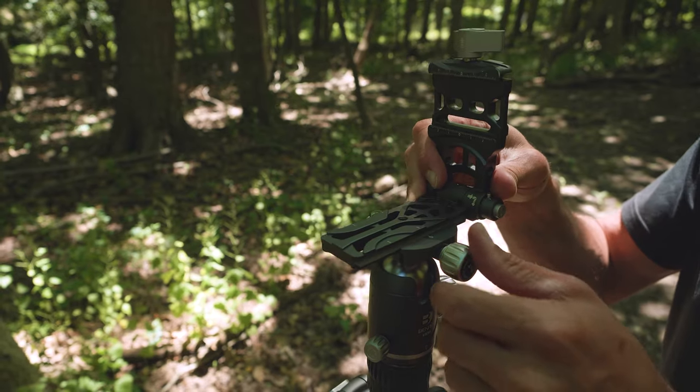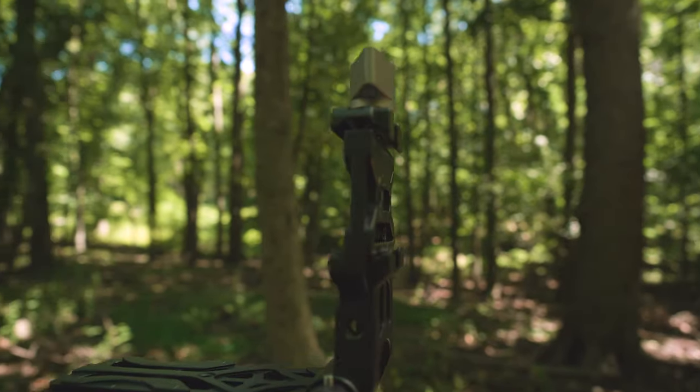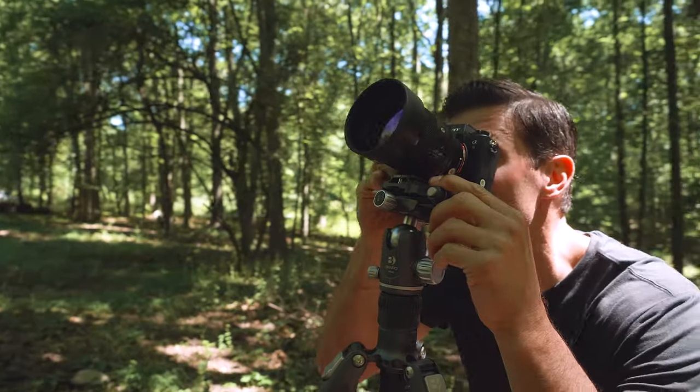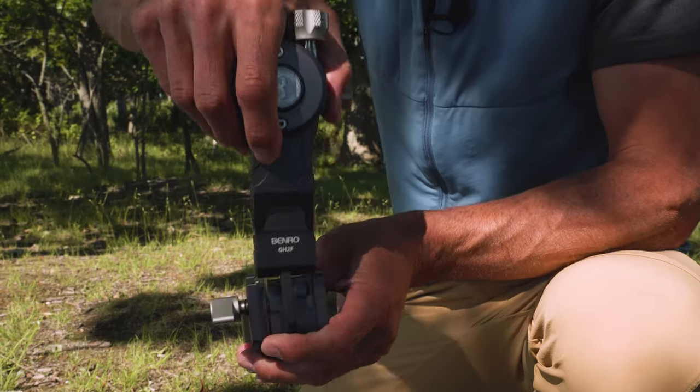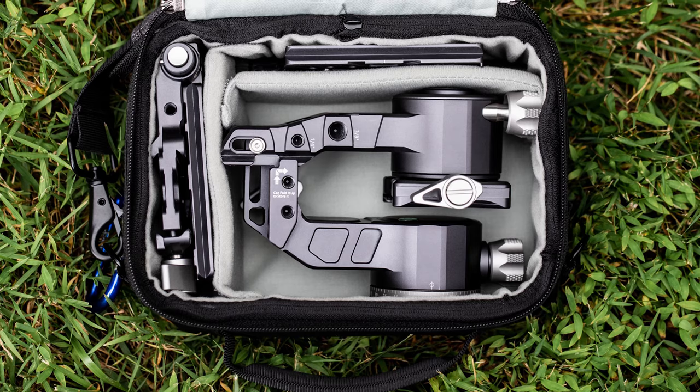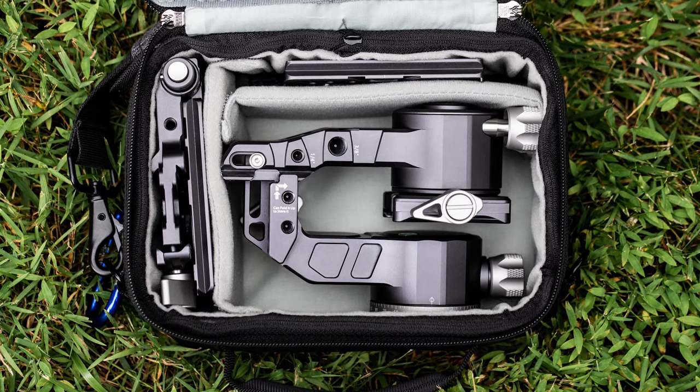The arm also features a dual ARCA Swiss clamp and plate, so you can use it as an L-shaped quick-release plate with any of Benro's ARCA-compatible tripod heads. When you're done shooting, a specially designed carry case fits the folded gimbal perfectly and keeps it safe between locations.